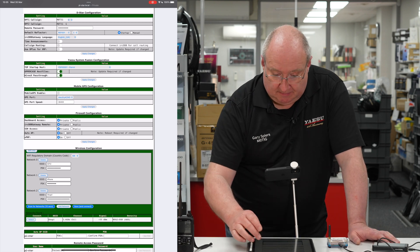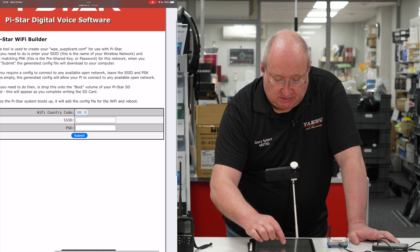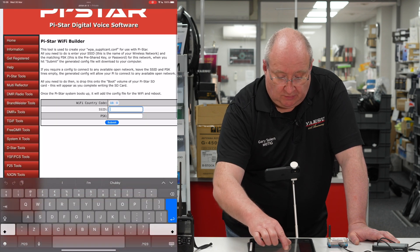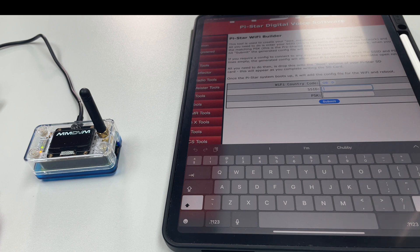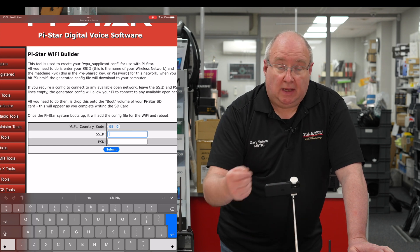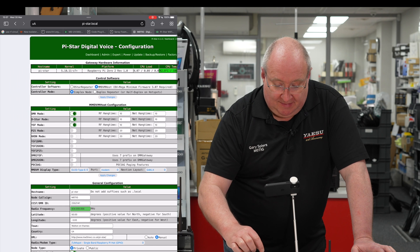If your network is there, simply select it, fill in your network details, save and connect, then apply changes, and you're pretty much ready to go. If that doesn't work there's another way: go to Pi-Star Tools, click on 'Wi-Fi Builder', enter your Wi-Fi SSID and password, then click Submit. That generates a file — follow the instructions to drop it into the boot section of the SD card. Remove the SD card from the ZoomSpot, put it in a USB card reader, copy the file in, then reinsert the card.